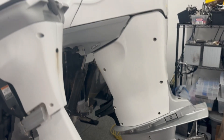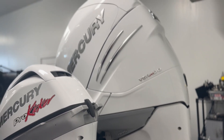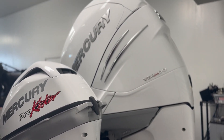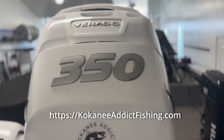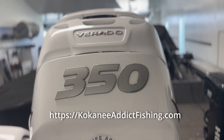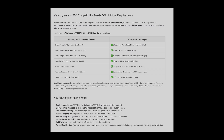I've got a Mercury Verado 350 with some pretty big starting requirements, so I needed a battery that could handle that. I actually just wrote a full article on my website explaining what to look for in a lithium battery for outboards like this — you can find the link in the description.